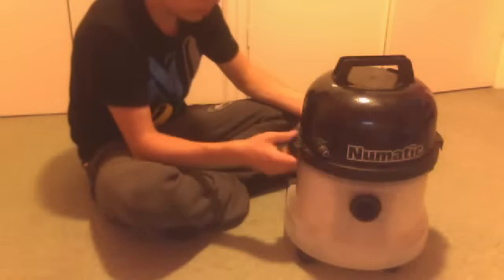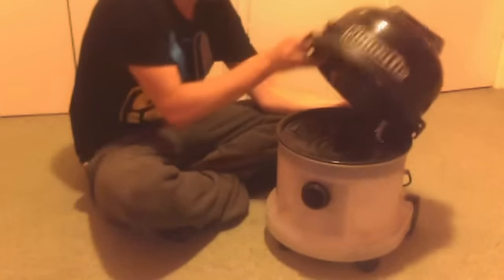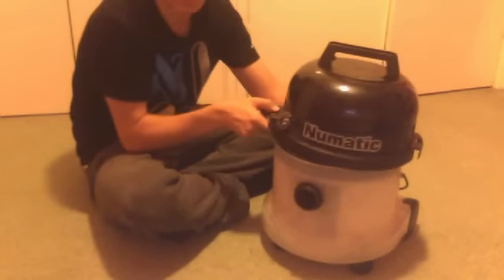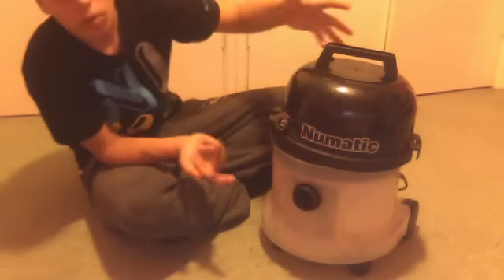The motor sounds alright. The bearings are probably a bit rusty, but after all, that's from 2003 and God knows what the other people used it for. Quite a bit of wear and tear.